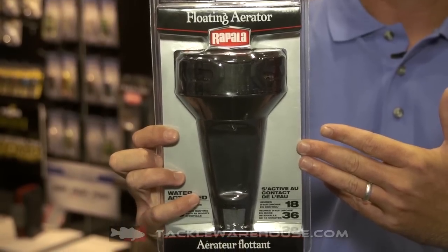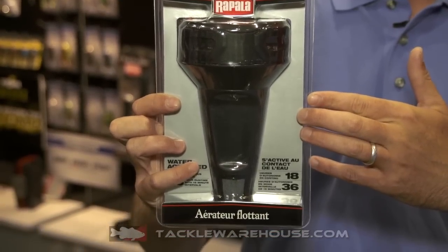Here we are at ICAST 2016 in the Rapala booth, and I've got a product here that if you fish with live bait, tournament fish, or keep fish in water, you're gonna want to have on hand. It's Rapala's new floating aerator. This is sweet if you need a backup system for when your pumps fail in your live well to keep fish alive.